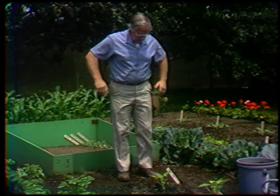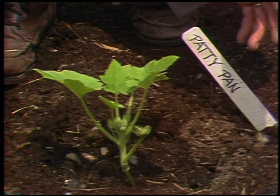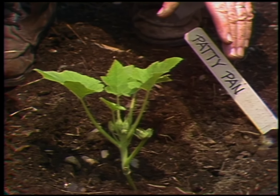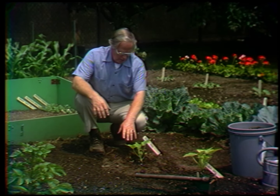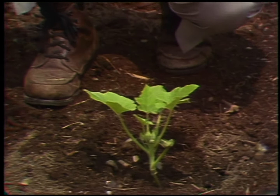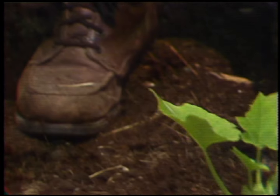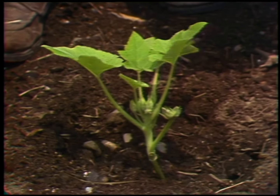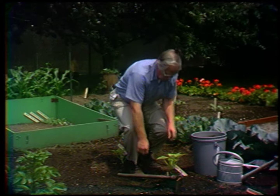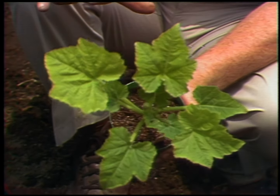Six weeks ago, in the greenhouse, I planted some seeds of summer squashes, one to a pot, and have allowed them to grow until this time — ready to set out directly into the garden. I would like to have planted these two weeks ago, but I'm going to grow three plants here. This one is called Patty Pan, a scalloped squash, light green in color, which should be picked when it's about two inches in diameter. And down here we have one called Golden Girl, a zucchini type — the long one should be picked when it's about six or eight inches long.